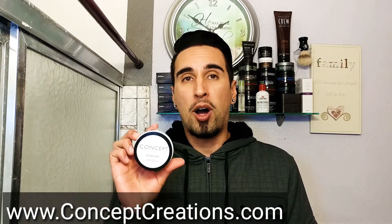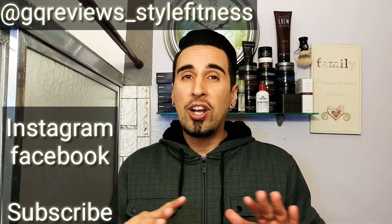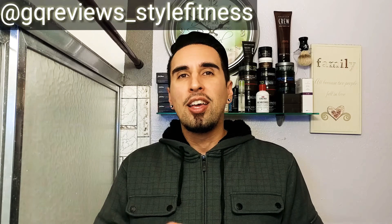This is a great product to start off a company with. Concept is new, so who knows what other products they'll bring in the future, but I'll definitely try to get my hands on them. This was definitely a five — it's an awesome pomade. I'll put a link below where you can get yourself a Concept Hair Creations pomade. I hope you enjoyed the video. Please don't forget to follow me on Instagram and Facebook, subscribe, and I'll see you next time on GQR Styling and Fitness.